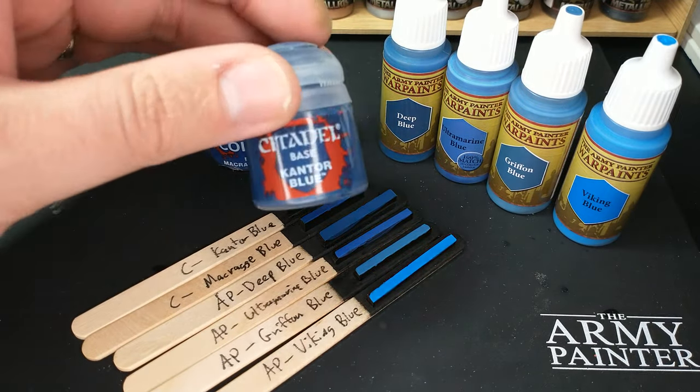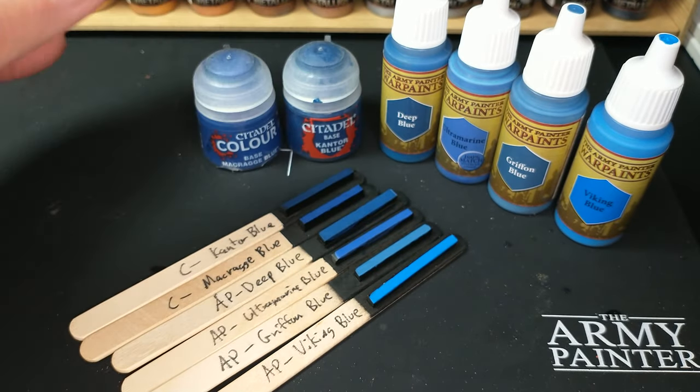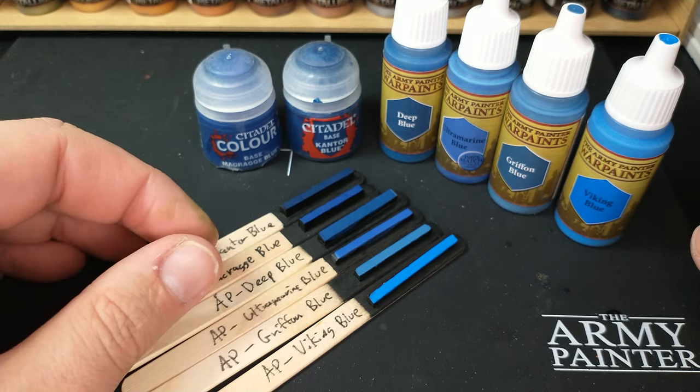I also had some Cantor Blue laying around. I thought, why can't I use that? Well, maybe I can. Never mind.